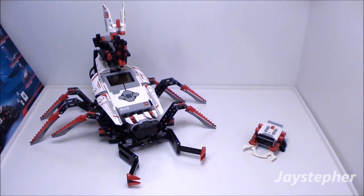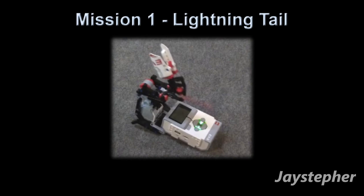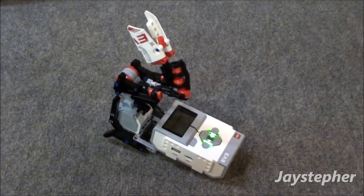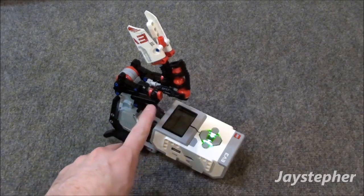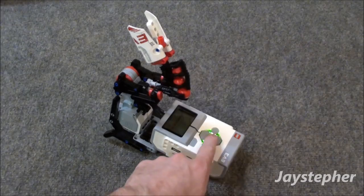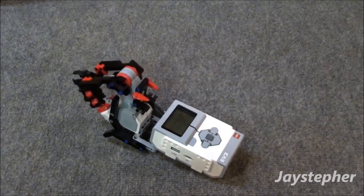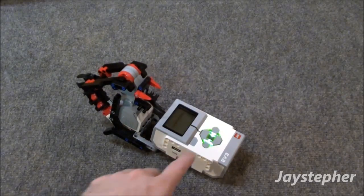Now let's explore the first mission. The first mission is Lightning Tail. The objective is to shoot the projectiles out of the tail.